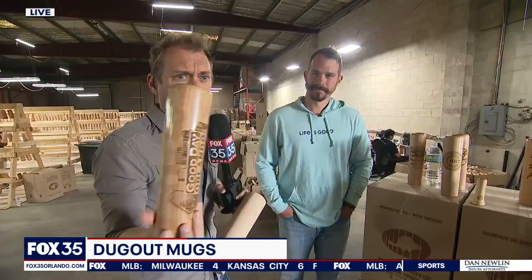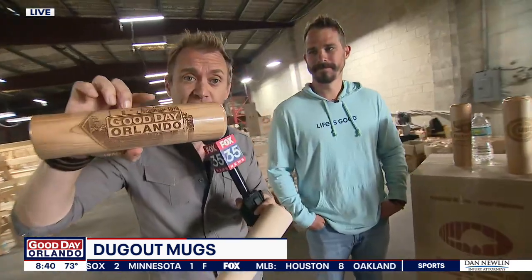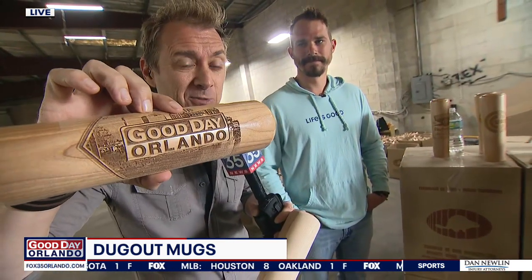As for cost, it's $65 and they're running an early bird promo — 30% off on the site for Father's Day. The website is dugoutmugs.com. Find them on social media too. In the next hour, they'll show how they do the laser engraving, which is another neat step in the process.